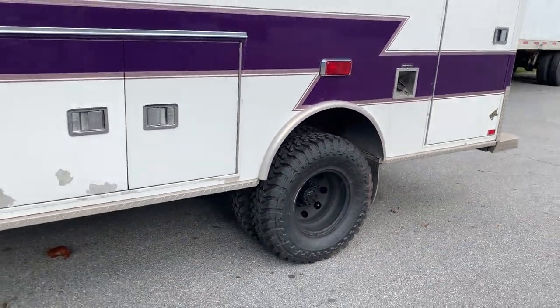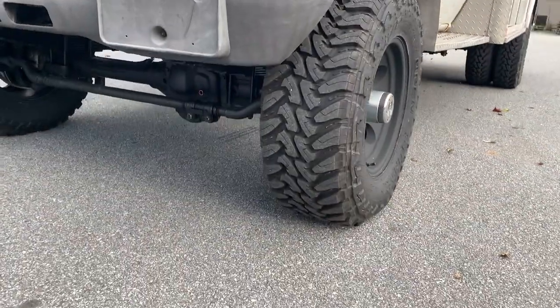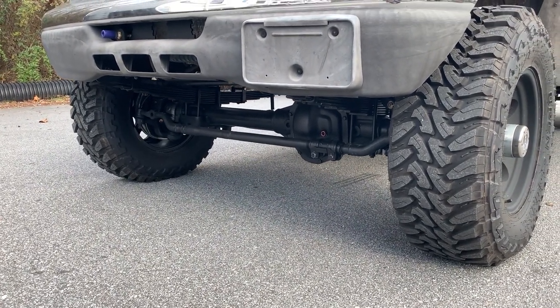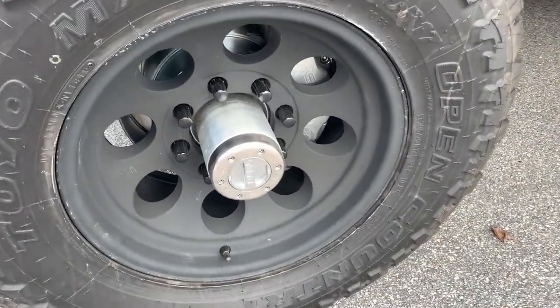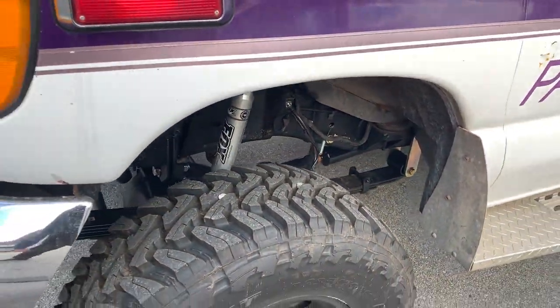Custom spec springs in the rear, Fox 2.0s up front. We've got a Stage 2 Dana 60, again with custom spec springs. This one's got a little different setup — it's got the Spintech hub conversion to make it eight-on-six-and-a-half, with the SSBC eight-piston calipers and rotors, and single Fox 2.0s.